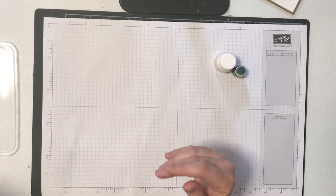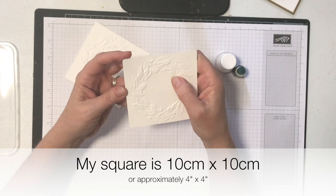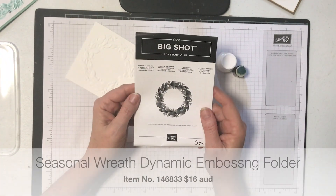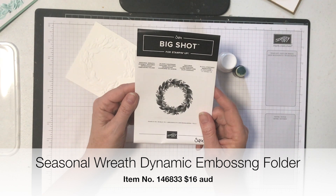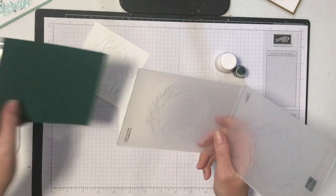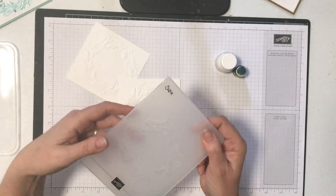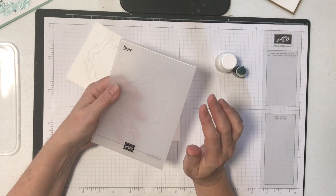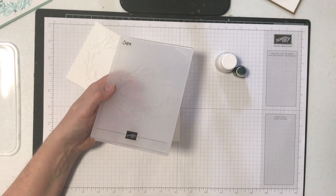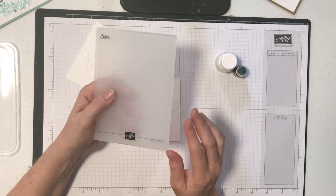I've already pre-embossed a couple of white squares - these are 10 centimeters square, which is very close to 4 inches square, and the wreath fits quite beautifully on that. The wreath itself is the seasonal wreath dynamic textured embossing folder. It's one of those dynamic folders, so when you put it through your Big Shot you only need one cutting plate - remove one cutting plate, just use one, because it's so thick it won't go through otherwise.